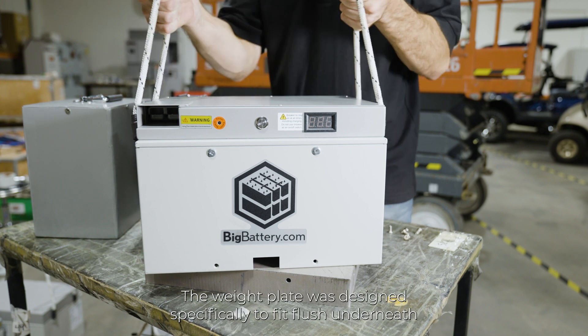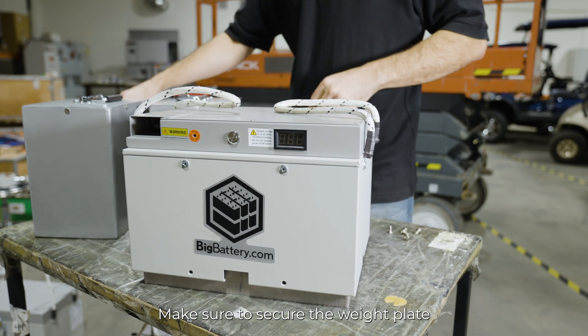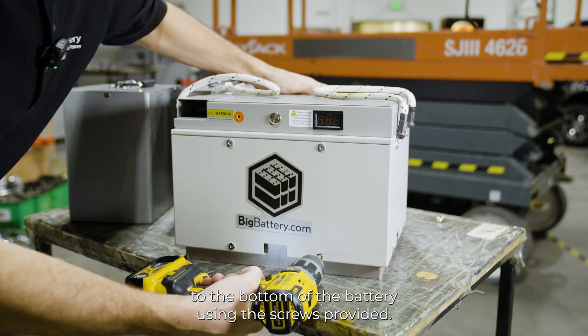The weight plate was designed specifically to fit flush underneath our battery and compensate for the reduced weight of lithium. Make sure to secure the weight plate to the bottom of the battery using the screws provided.